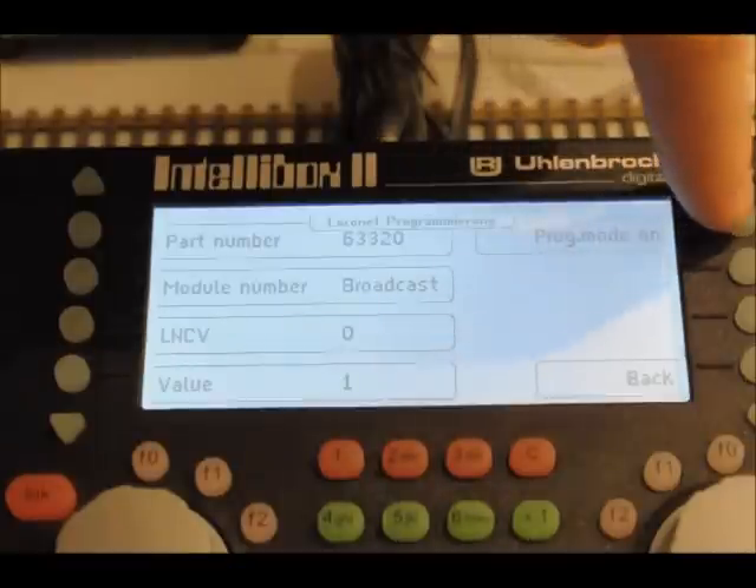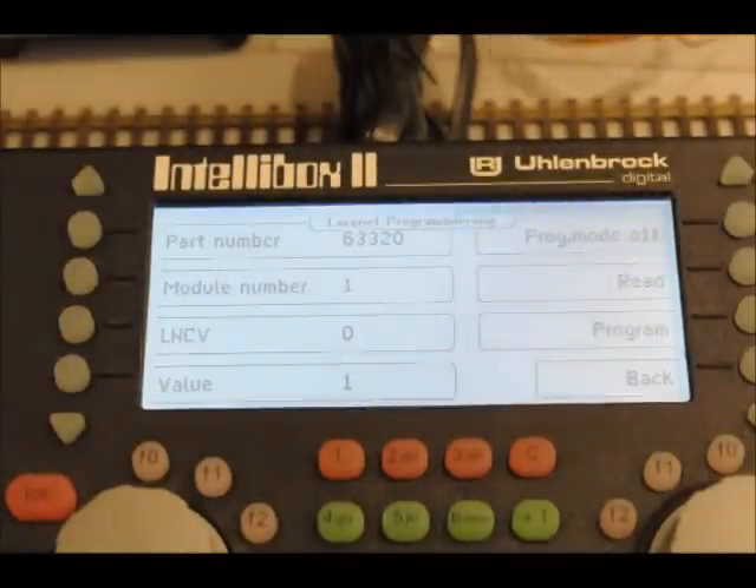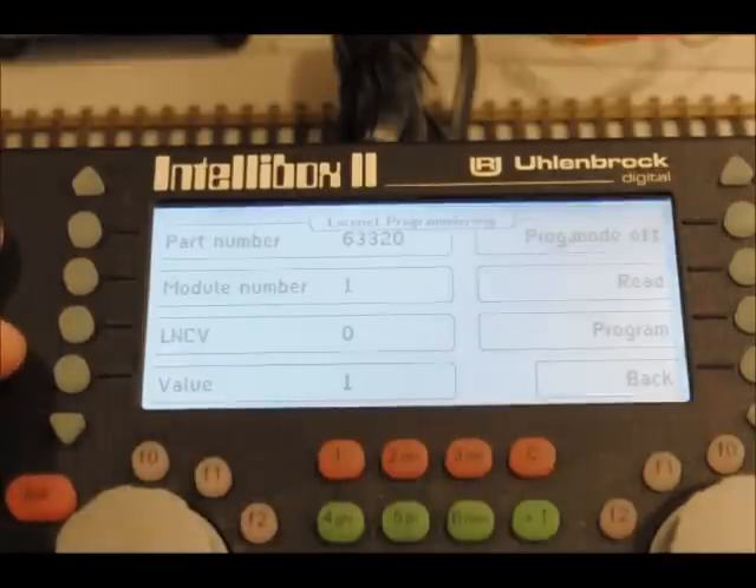So if I press program mode on, it now reads back all the CV settings of that module. The first thing we have to set is the module address.